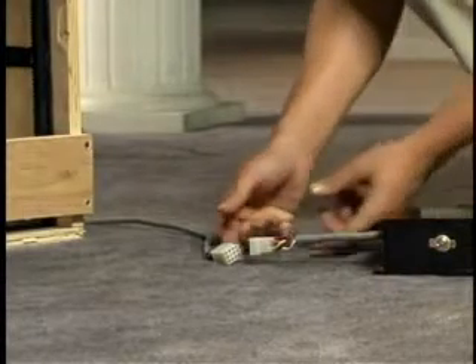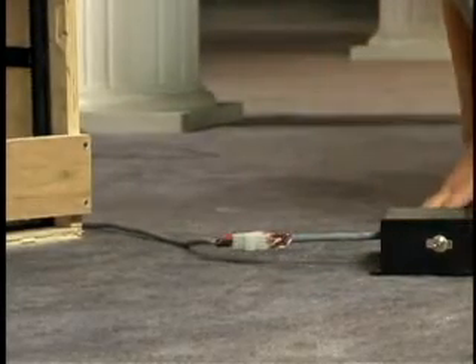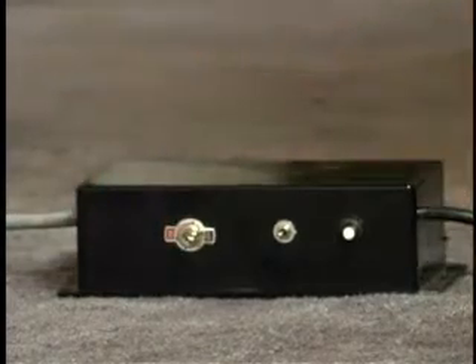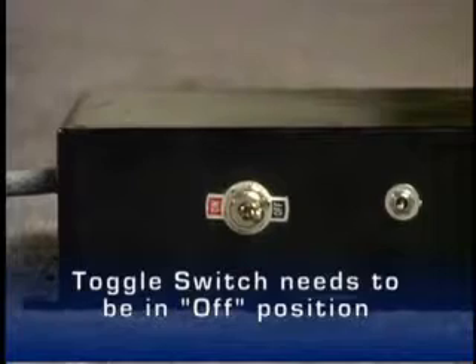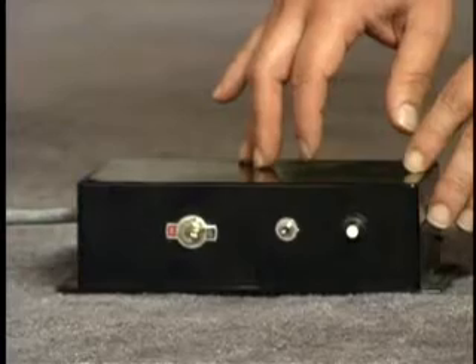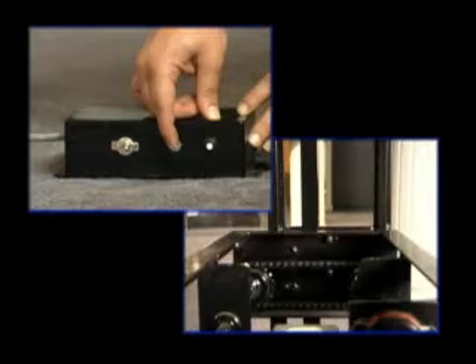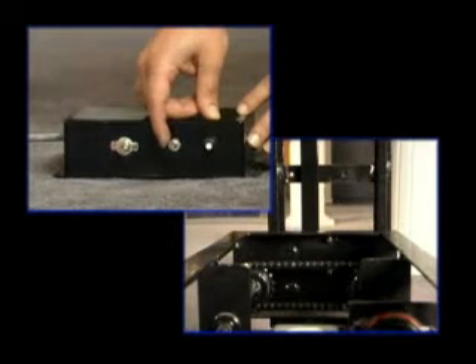The first thing to do is connect the molex cord from the box to the molex cord from the lift. Position the toggle switch on the box to the off position and plug the power cord into an outlet. It's important to note that the toggle switch needs to be in the off position as we use the override switch to test the unit. The switch operates the lift and shows us that the box and the unit are functioning properly.